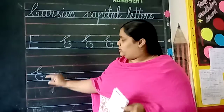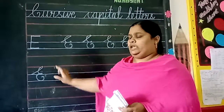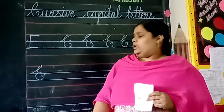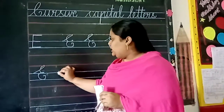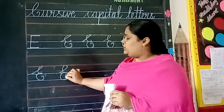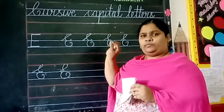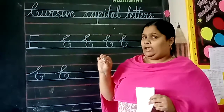You should not go up to the fourth line. The letter must be in the first three lines only. And one more thing, children — while you are writing cursive letters, until you complete the letter, we should not lift our hand up. After completing the letter only, we should lift our hand up.